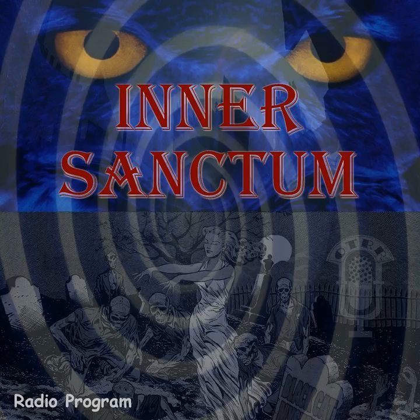Lipton Tea and Lipton Soup present Inner Sanctum Mysteries. Good evening, friend. This is your host of the Inner Sanctum inviting you in through the squeaking door. Come on in.